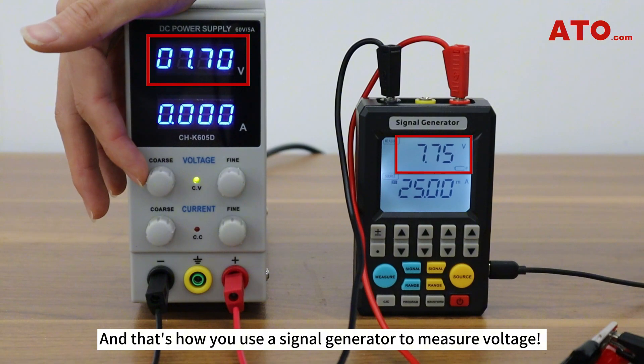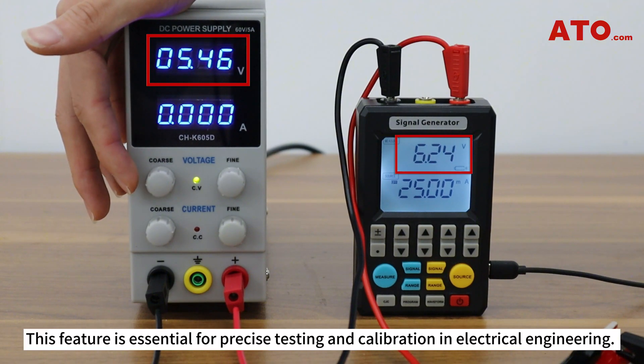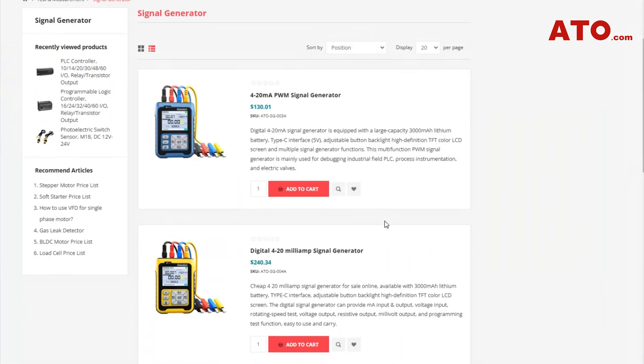And that's how you use a signal generator to measure voltage. This feature is essential for precise testing and calibration in electrical engineering.